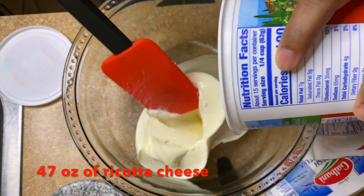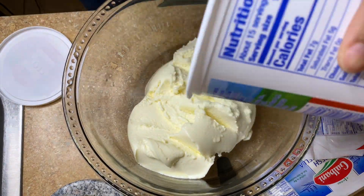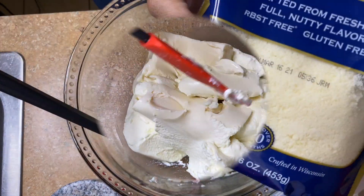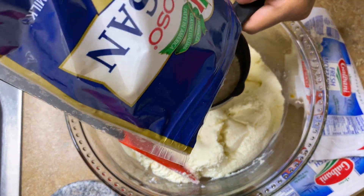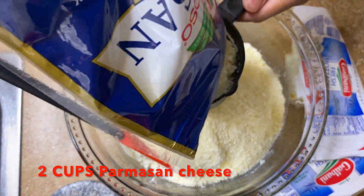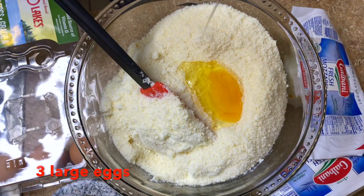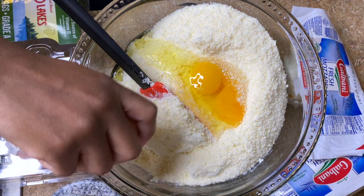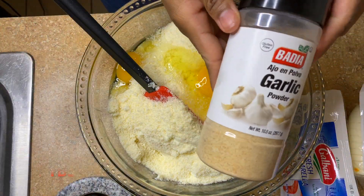Now we're gonna go ahead and make the cheese filling. I'm using ricotta cheese — make sure you use whole milk ricotta cheese. I made the mistake of buying a fat-free one, but I do not do fat-free, I like my food with all the fat. I'm also using parmesan cheese — the real stuff. Do not use the stuff in the green bottle, it's not real. Use two cups of real parmesan cheese. Go ahead and add two — actually three — eggs, because the eggs hold the cheeses together so it doesn't fall apart.